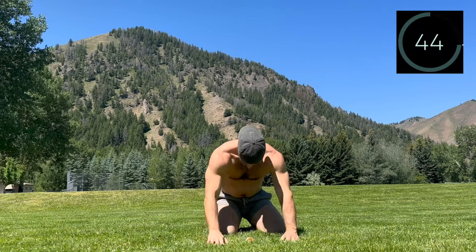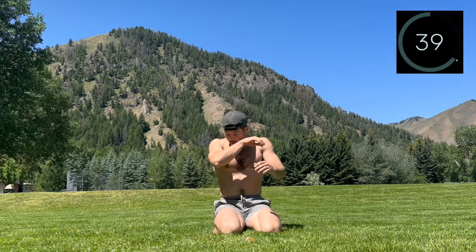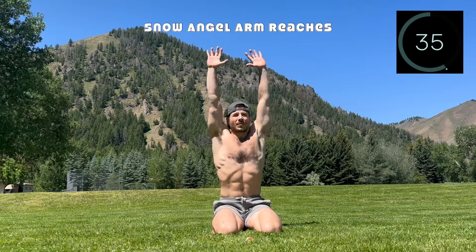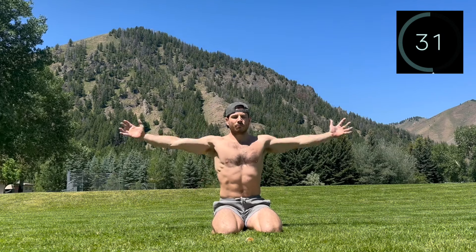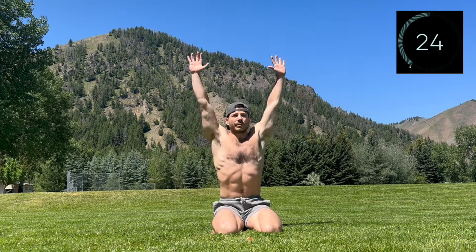Rest and feel free to join in on these snow angel arm reaches — kneeling or standing with a stable and stacked core. Inhale, laterally reaching the arms out and up overhead. Exhale, sweep the arms back down. Big focus is a connected core that allows you to move through the shoulders with control and freedom.